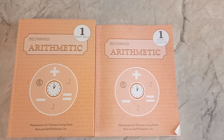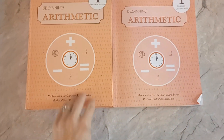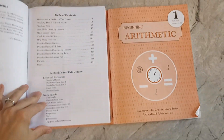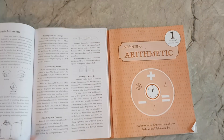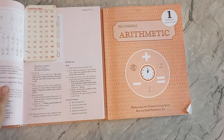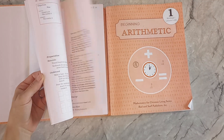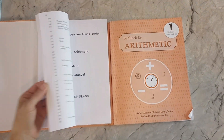Hello. I'm going to talk about the Rod and Staff Arithmetic Grade 1 and how it's going with my 5-year-old. We've been doing school for — we're in our third week for this school year of 2023-2024.